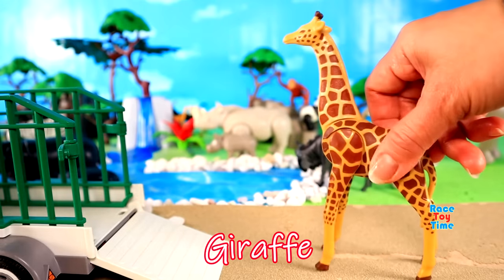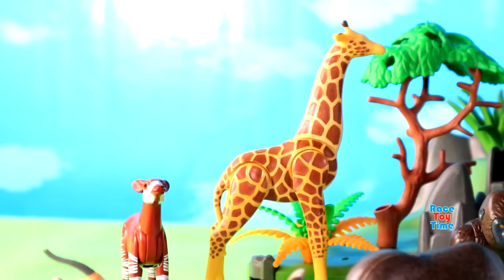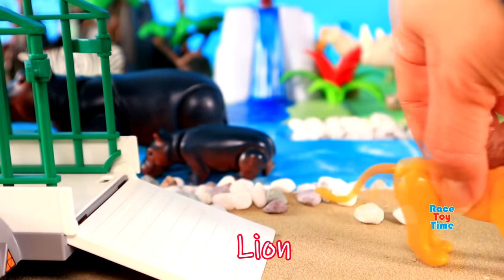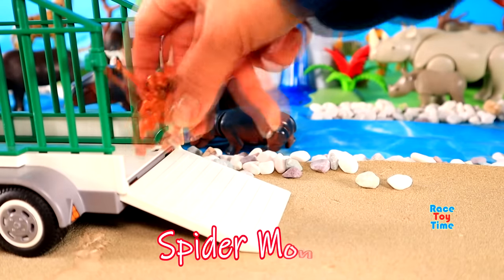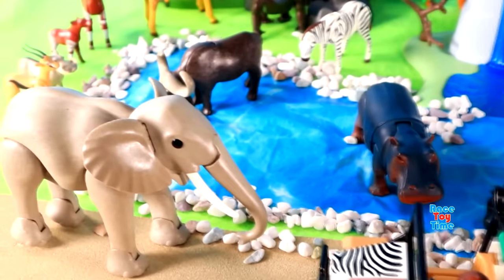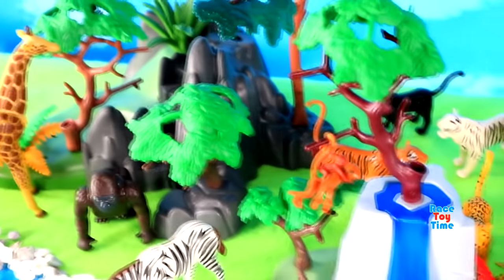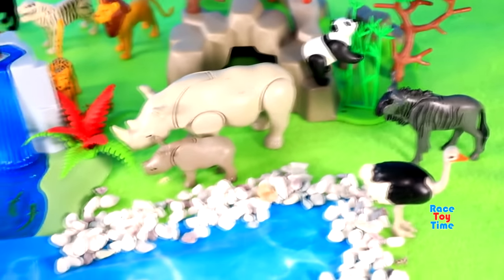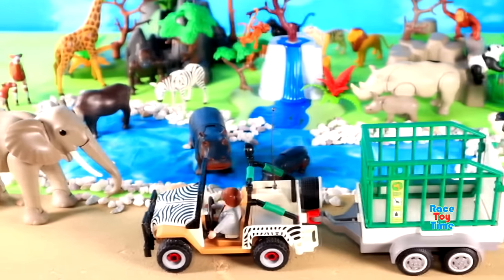Giraffe, Lion, and we have a Spider Monkey. Here we go. I'm going to take a look. Here we go.